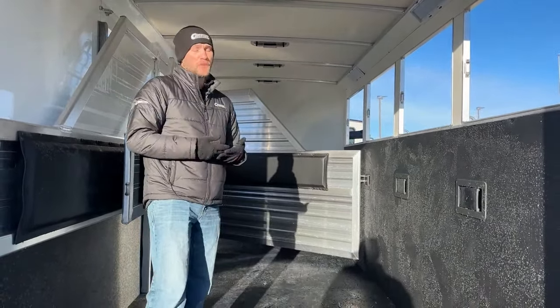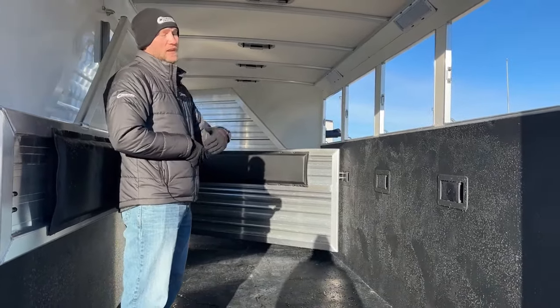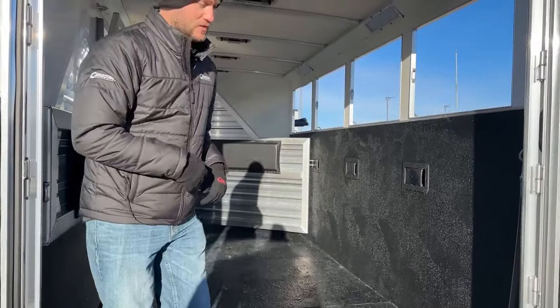Along with that insulated roof, if you do go with a North Star model trailer — which is our horse trailer style — you are going to get a fully insulated stall area. Your walls are insulated, your ceiling's insulated with that roof, so it really helps moderate that temperature for you guys in these trailers.